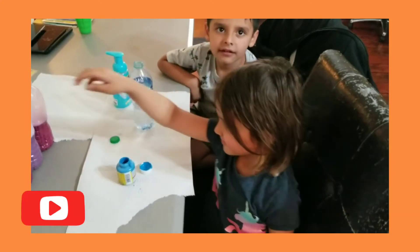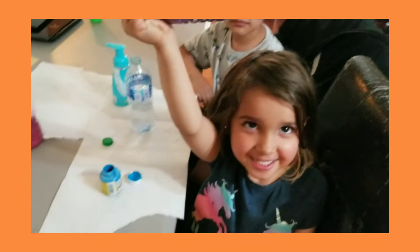Hey guys, what are you guys gonna do today? We're going to make one of these water bottles. They're squishy. Cool.